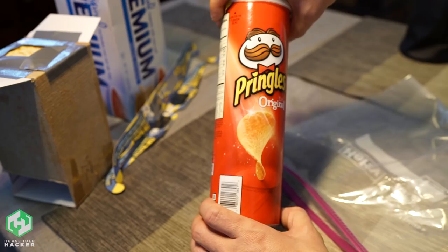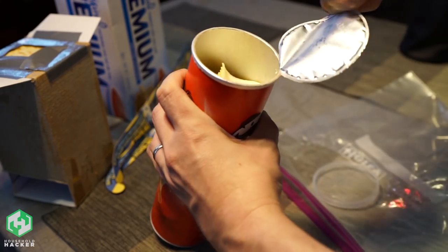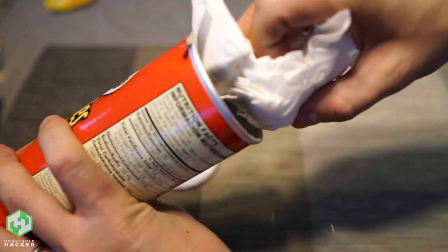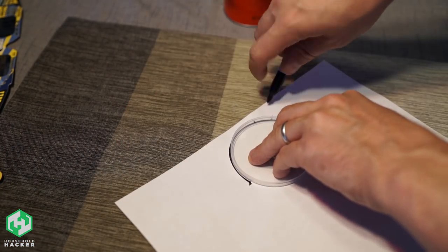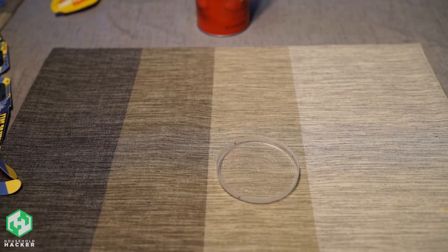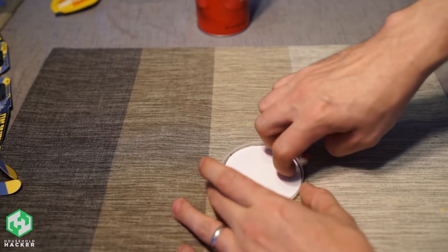But if Saltine Crackers aren't your thing, here's a simple way to make a viewer with just a basic Pringles can. Pop the top on your Pringles and empty the chips into a bag for safe keeping. Now grab a paper towel and clean out all the grease and chip bits from inside the can — you don't want anything to obscure the projection. Once that's done, take the plastic lid and trace around it with a marker onto a piece of printer paper. Cut it out carefully and then add some glue to the inside of the lid, just place the paper inside and your projection screen is ready.